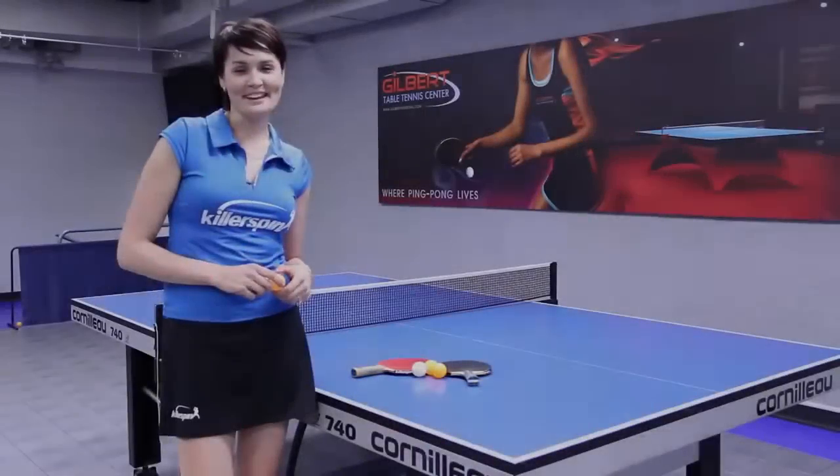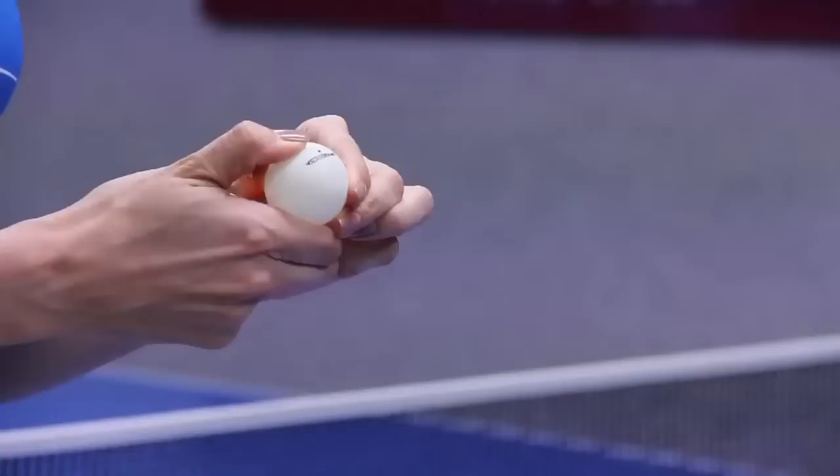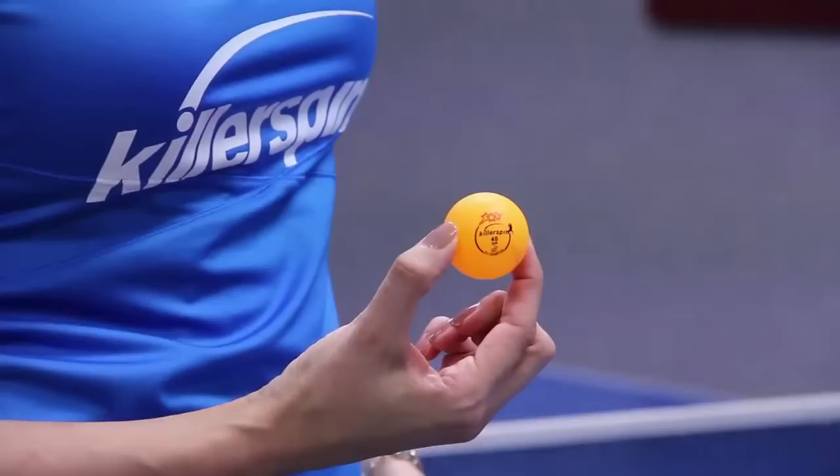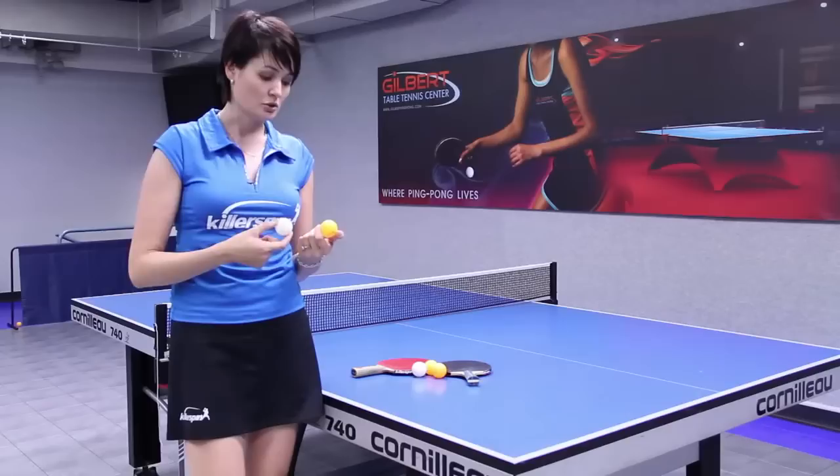Hi, I'm Ellie from Gilbert Table Tennis Center and today I'm going to tell you a couple of words about ping-pong balls and how to choose one for playing table tennis or ping-pong. So we have balls coming in two main colors, white and orange. Both of them are internationally approved colors, so usually it's either white or orange for major tournaments.